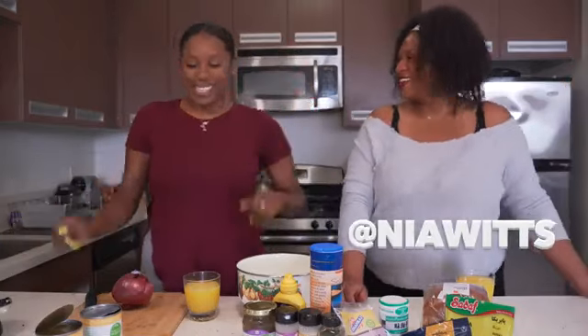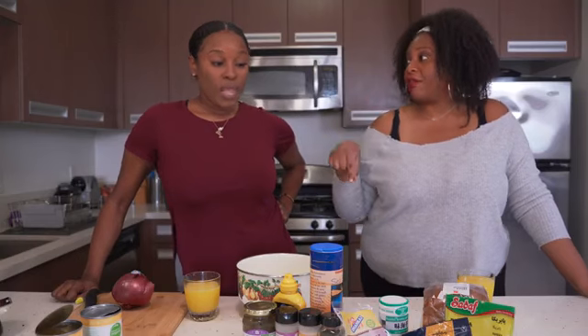Hey everybody, it's your girl Marche. Hi, and I'm Nia. It's very nice to meet you all out there. Yes, and we're gonna make some snacks, some vegan snacks. We stay hungry and we stay healthy.